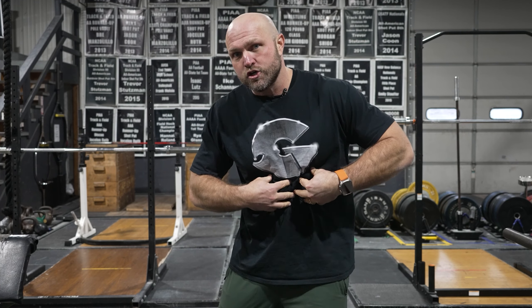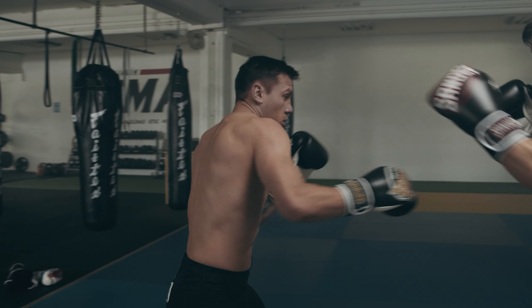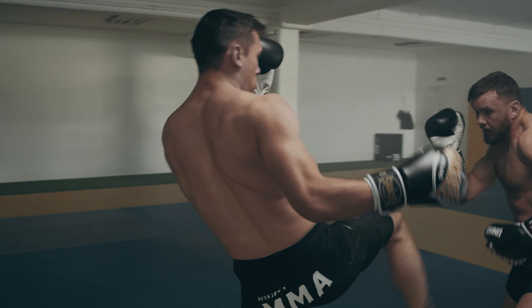On top of that, we can come out of a hit with a big counter — almost a stretch-shortening cycle when we're absorbing somebody's blow. Obviously we don't want them to just drill us, but if we can take that blow and come out of it with proper energy usage, that's going to improve our ability to knock somebody out and fight more effectively.